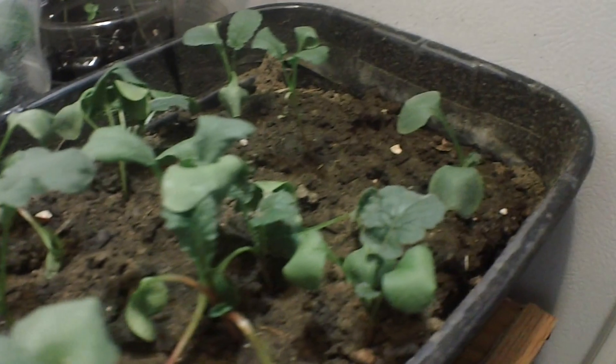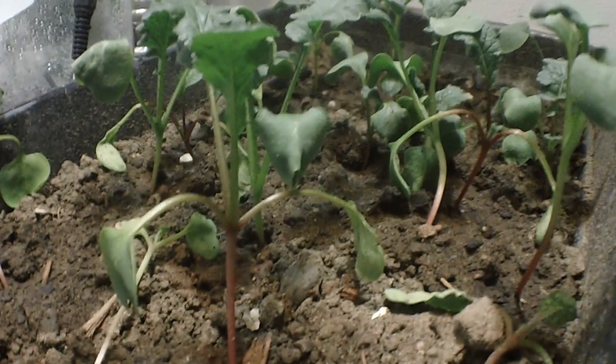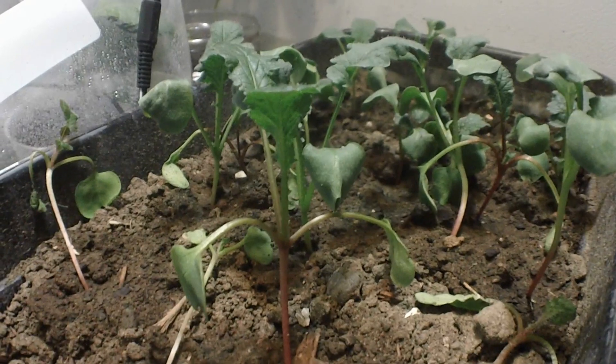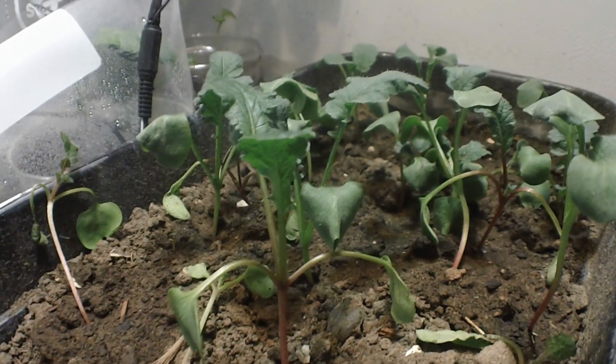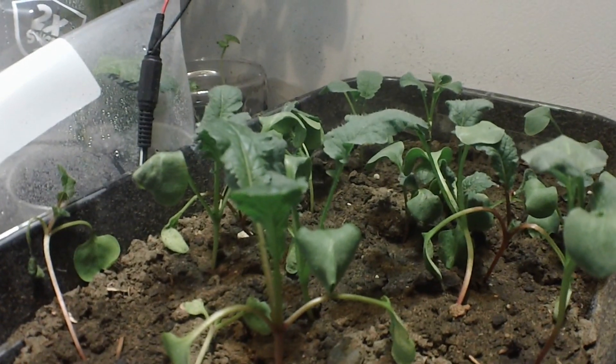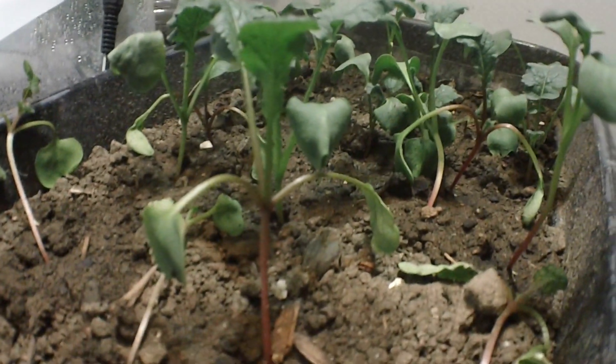And these are all of them — they're not doing too bad. I planted these on around the 1st or 2nd of April.